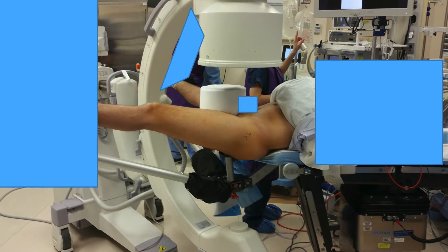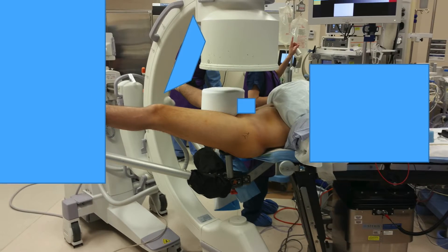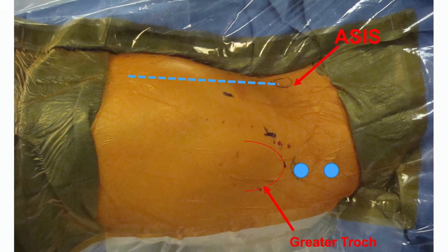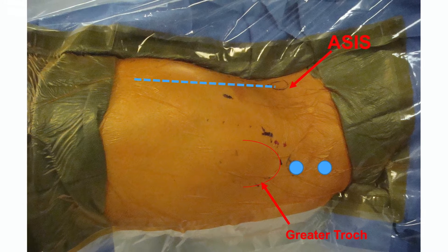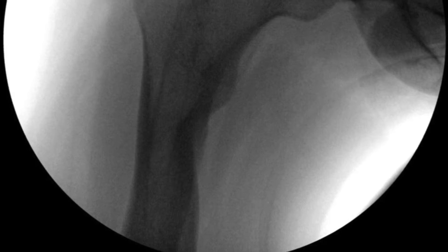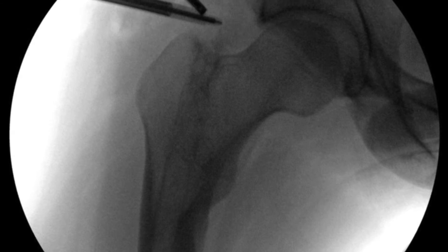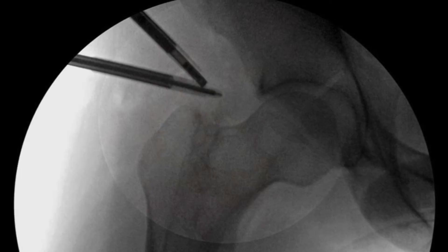When setting up for surgery, I recommend positioning the C-arm in between the legs so you can achieve AP and lateral views of the hip. We used the proximal and distal peritrochanteric portals, which approach the HO laterally rather than posteriorly and avoid risk of damage to the sciatic nerve. The C-arm was then used to triangulate our scope and instrument on the HO.